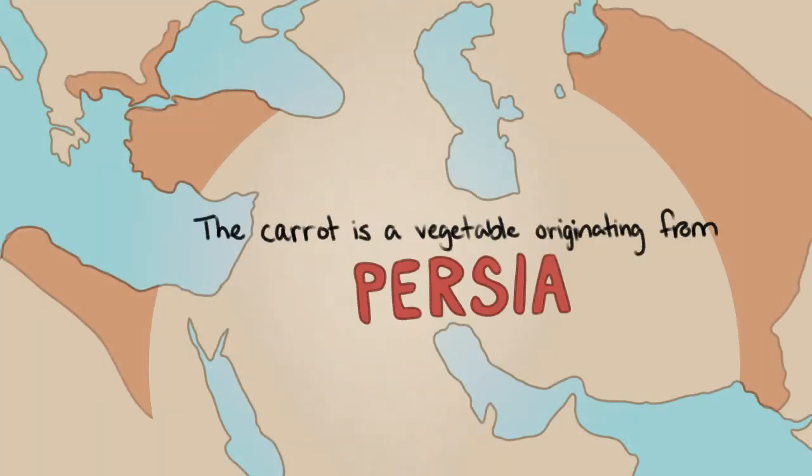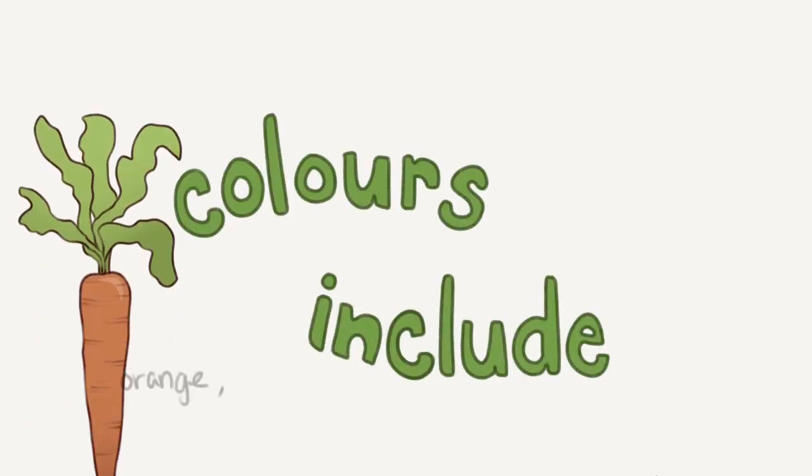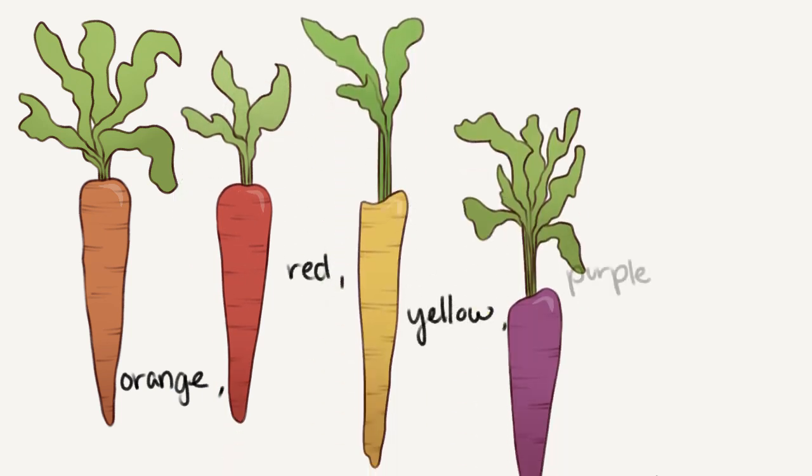The carrot is a vegetable originating from Persia. Colors include orange, red, yellow, purple and white.